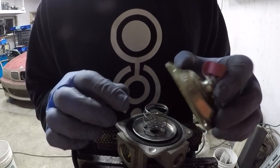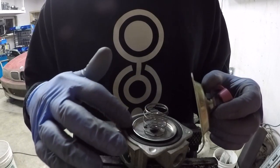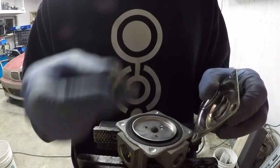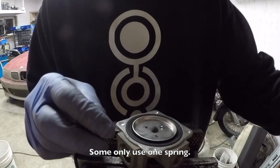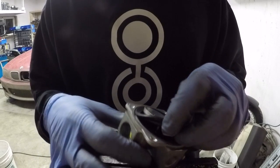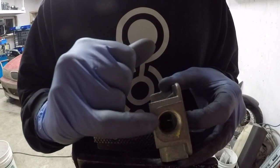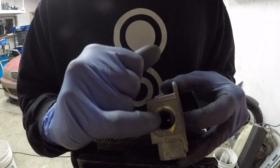So we've got the cover and the cover seals up around the edge of this diaphragm. We've got a spring that pushes down on the top of the diaphragm, and we've got another spring that pushes down on the top of the diaphragm. We've got the diaphragm itself, and inside if we look closely there's a pin and that pin goes through a hole and connects to a seal.